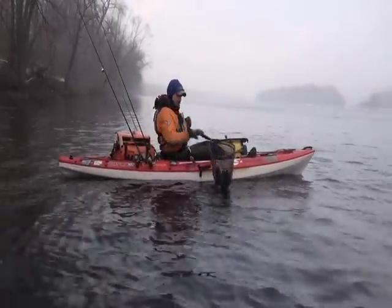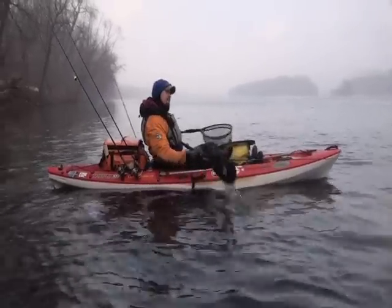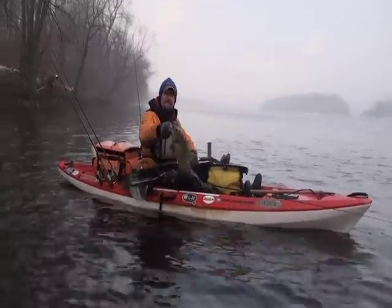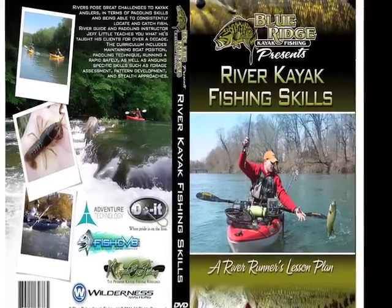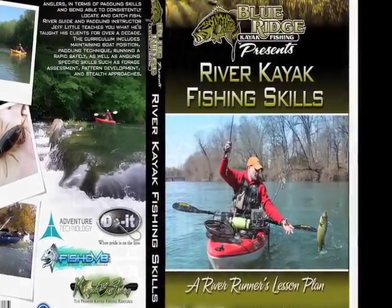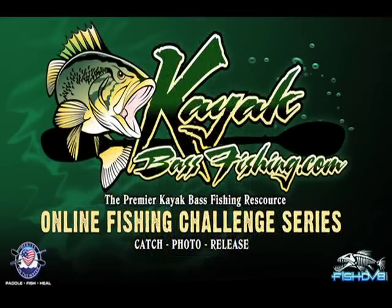The first of many seasonal patterns DVDs covering summer river smallmouth tactics will be available in late April 2011. To learn the basis of pattern development, get a copy of River Kayak Fishing Skills: A River Runner's Lesson Plan, available through blueridgekayakfishing.com or kayakbassfishing.com.